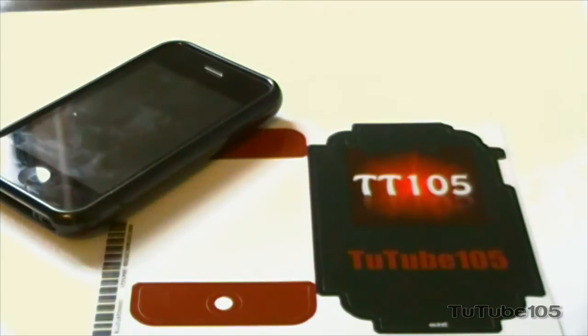I'll give you a brief rundown of Skynet first. Skynet is basically this company which makes awesome and fantastic skins for pretty much any tech gadget. It could be your notebook, maybe your computer monitor, iPod Touches, iPhones as I'm going to demonstrate here today. Pretty much anything.